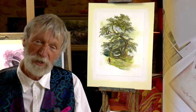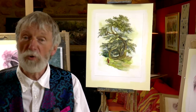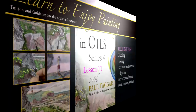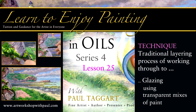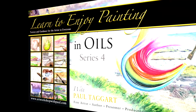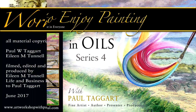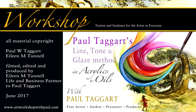I adore the traditional techniques in oil painting, which figure in all my masterworks, and have very much enjoyed sharing them in my oil painting tutorials. The technique of glazing, for instance, is stripped right down in Series 4, Learn to Enjoy Painting in Oils with Paul Taggart. We look forward to your company, and as always, this comes with best wishes for your painting from Eileen and myself.